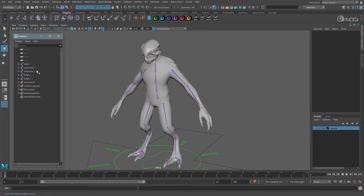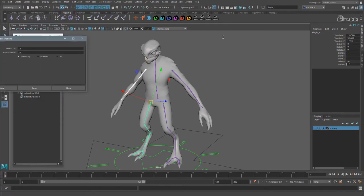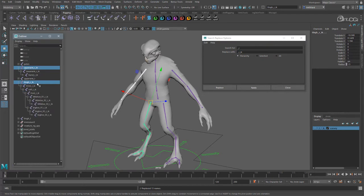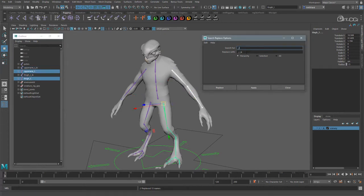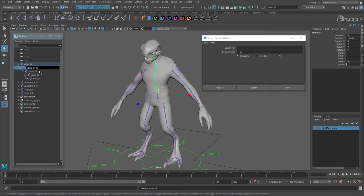Now we need to rename these joints — firstly so there are no name clashes in this rig, but also so we know what these joints are used for. Let's update the right side first. Select the right arm and leg and go to Modify, Search and Replace Names. We can use this tool to quickly search through the hierarchy and replace part of each name. So we search for underscore R and replace that with underscore R underscore IK, essentially tagging these as the IK joints. Because we had it set to Hierarchy, all the child joints are updated too. Let's update the left side now — search for underscore L and replace with underscore L underscore IK. With the spine we will just go through and rename manually because we have nothing we can use to replace at the end of each name.